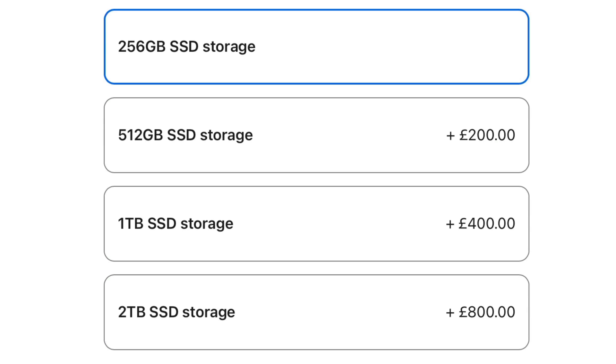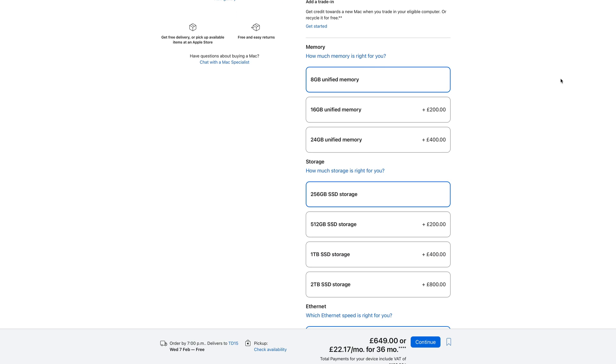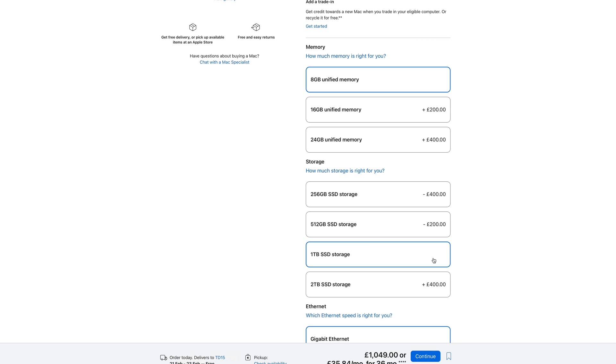As I'm sure you know, buying extra storage from Apple when you first configure the Mac you want to buy on the Apple Store is really stupidly expensive. For example, if you wanted to upgrade this base model Mac Mini's paltry 256GB storage to 1TB, it would cost you an additional 400 quid. You could go out and grab this dock and a 1TB drive for less than half of that. It's a no brainer really.